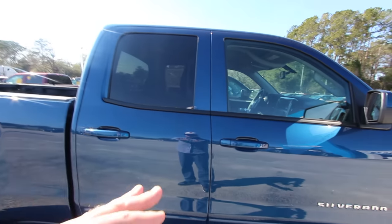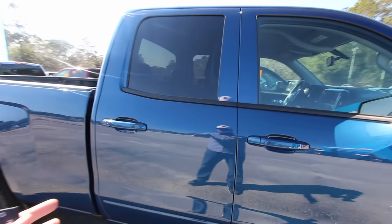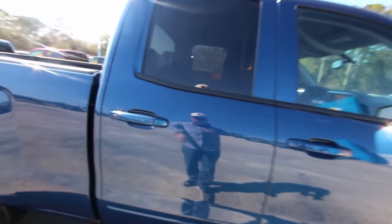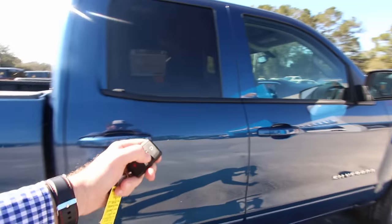This particular model is not a full crew cab, but it does have four doors — so I guess it is full four-door, just a little bit shorter in the back, which is fine. We'll get in there in a second and look.